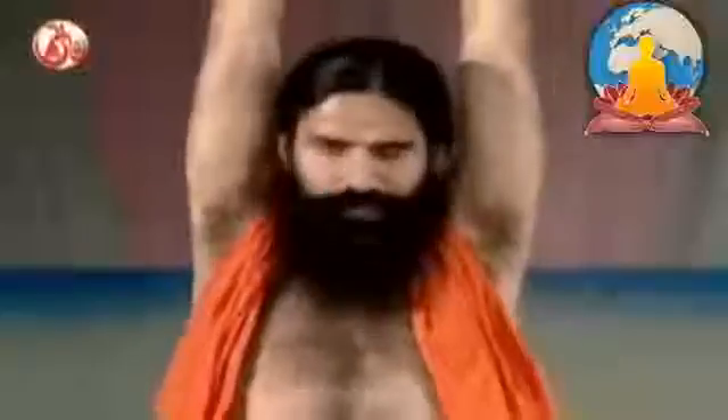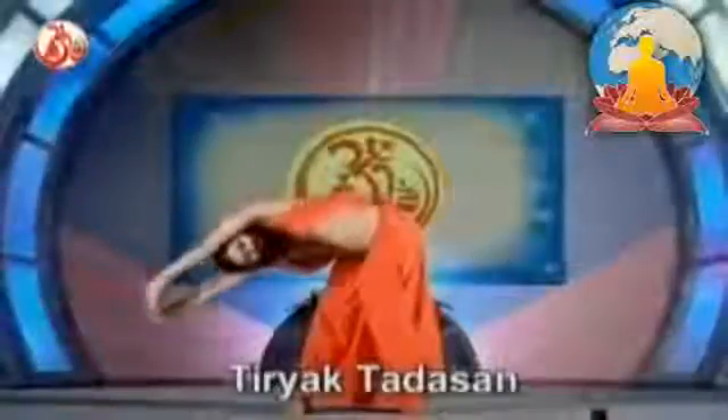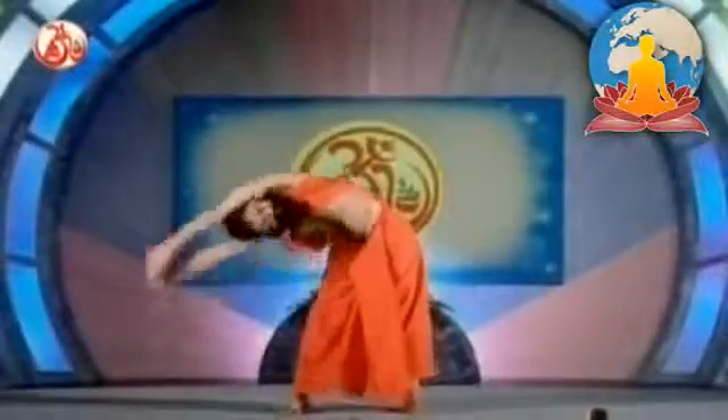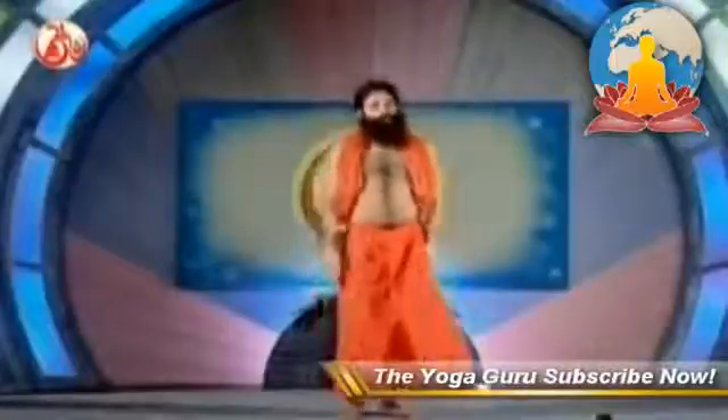This is Kornasana. And now one more special asana known as Tiryaktadasana — to reduce the fat deposited on your sides. Keep your feet a little apart. While breathing in, interlock the fingers of your hands and stretch them upward, elbows fully straight. Bend towards the right as much as you can, looking in the front. Bend to your side to the maximum. It's difficult to bend sideways while turning backward, so bend from the side as much as you can. Bend neither in the front nor in the back. These were the two asanas in standing position to reduce fat.